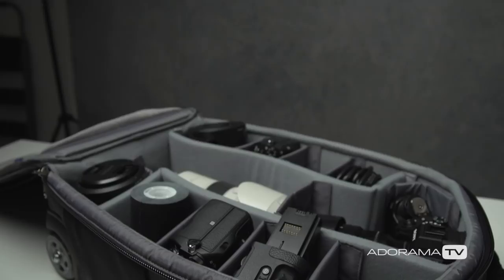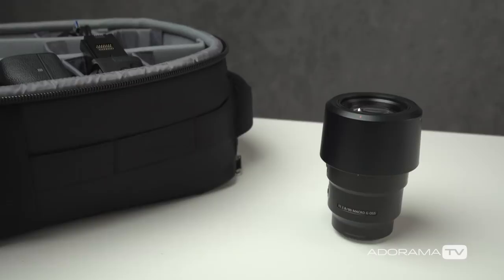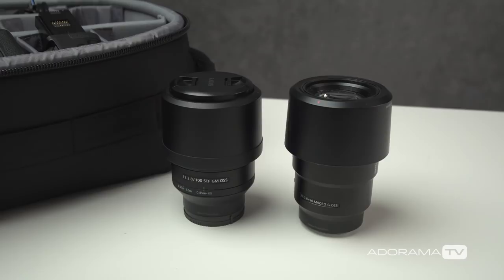Beauty portraiture has been my thing as of late, and my secret weapons for that are two lenses: the 90mm f/2.8 G Series macro lens from Sony, and the 100mm f/2.8 STF, which stands for Smooth Transition Focus. Both of these lenses allow me to get really, really close, bring in the background, and get nice compression when shooting outdoors. In the studio, I use the 90mm macro to capture immense detail — skin texture, filling the frame, getting super close to capture details in makeup. I tend to switch between the 90mm and 100mm depending on whether I'm shooting outdoors or in the studio.